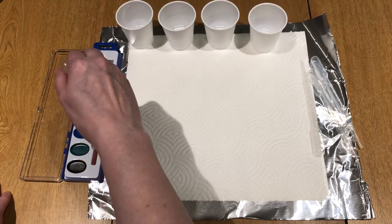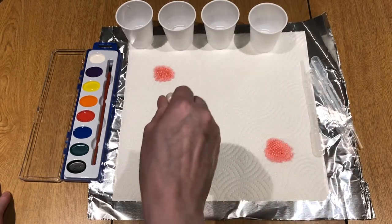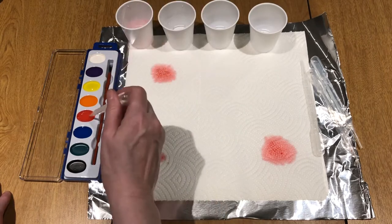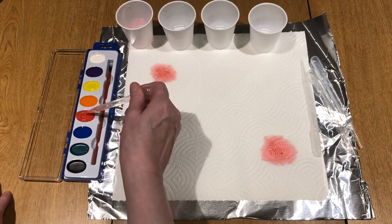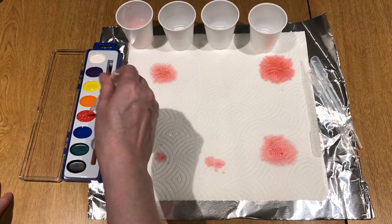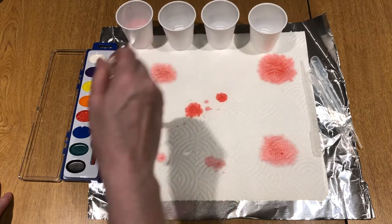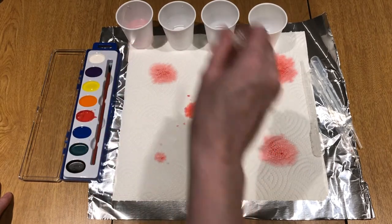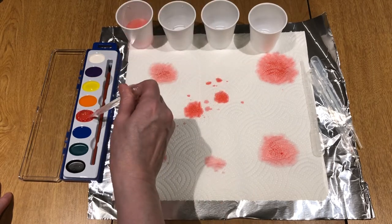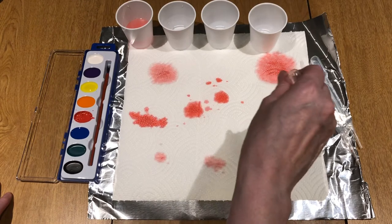You're going to use the pipette to suck up the paint, and then you're just going to drip it randomly onto the paper towel. You can then add more water, stir it around, and add it wherever you want.